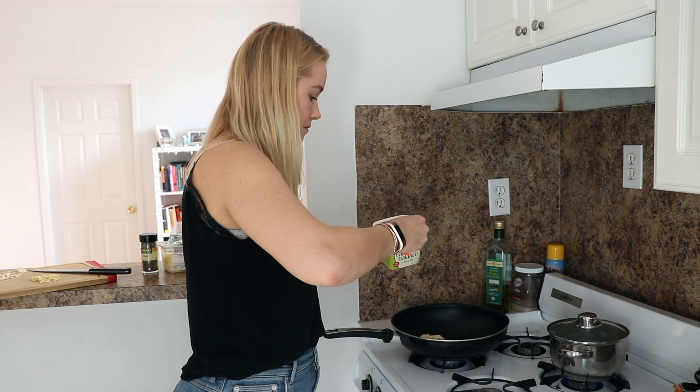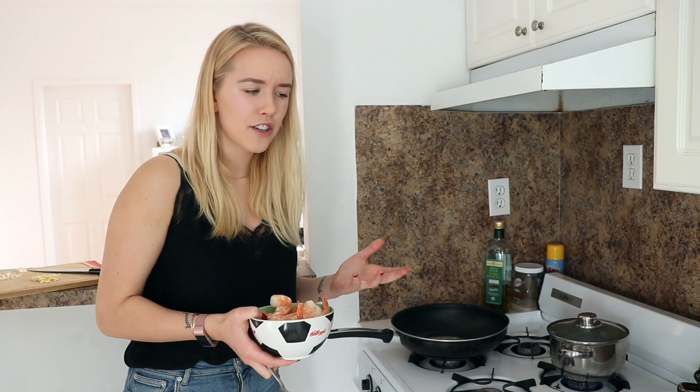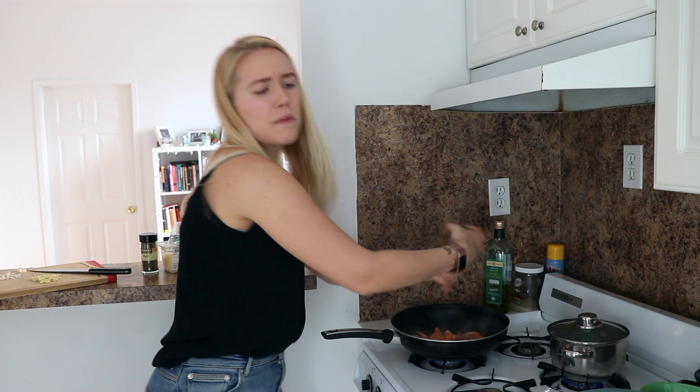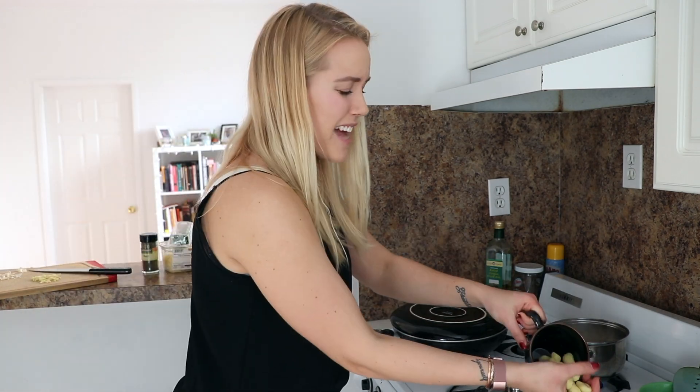Butter. I totally forgot that I'm supposed to make this into a tutorial. Is it a tutorial? Is it just a dinner? What is life? I don't know. I don't have a lid, so we're just going to use a plate. Can I eat it raw? No. This is a new experience for me. Oh whoa, that's going to be too much salt.